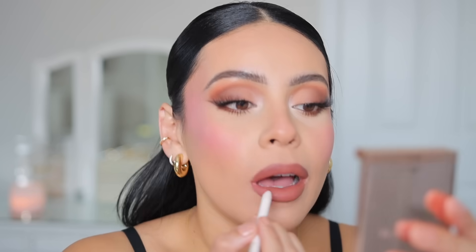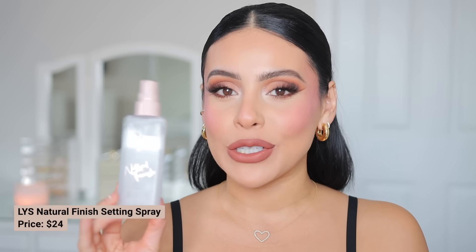This lip combo, I'm obsessed with it. If you want a good lip liner with this liquid lipstick, I highly recommend Rare Beauty. They complement each other really nicely because Rare Beauty has tons of great shades. This is a really great brown for fall and I love the way it looks with Truth Fairy — this is my favorite shade. Last but not least, I'm setting my makeup with the LYS Natural Finish Spray, and that officially completes this look.